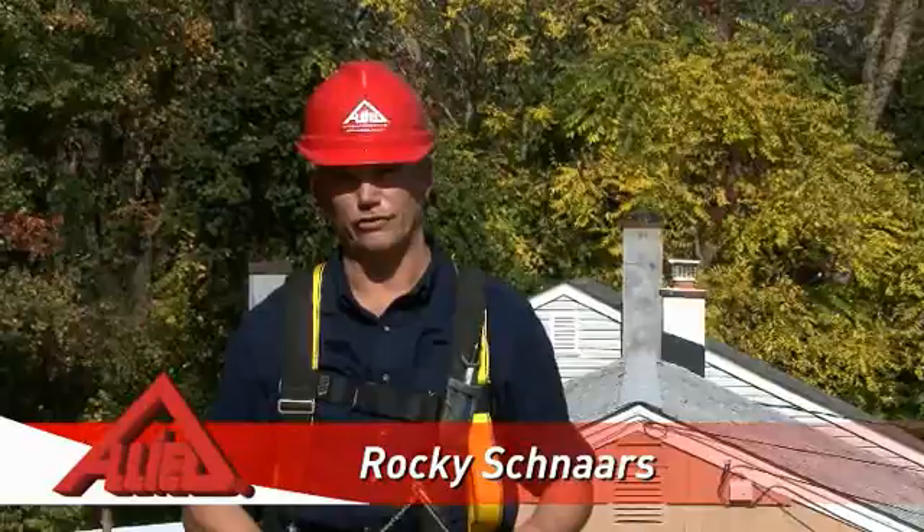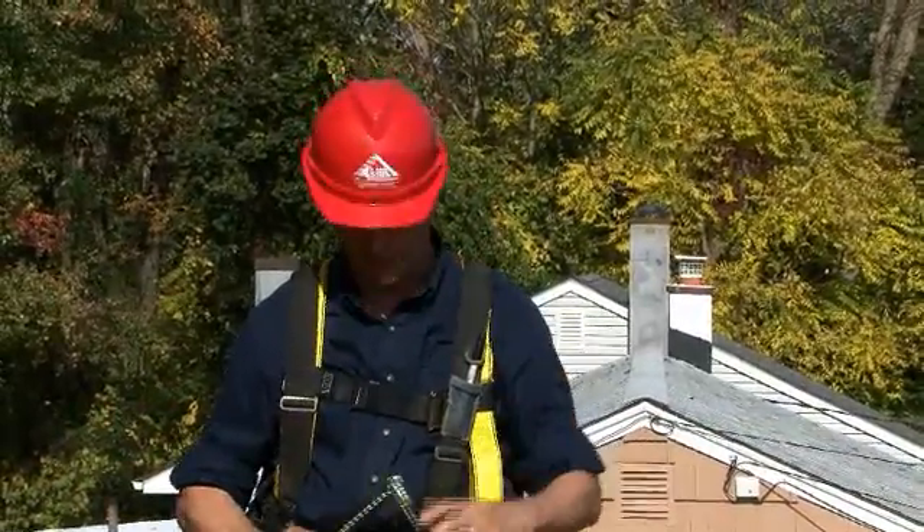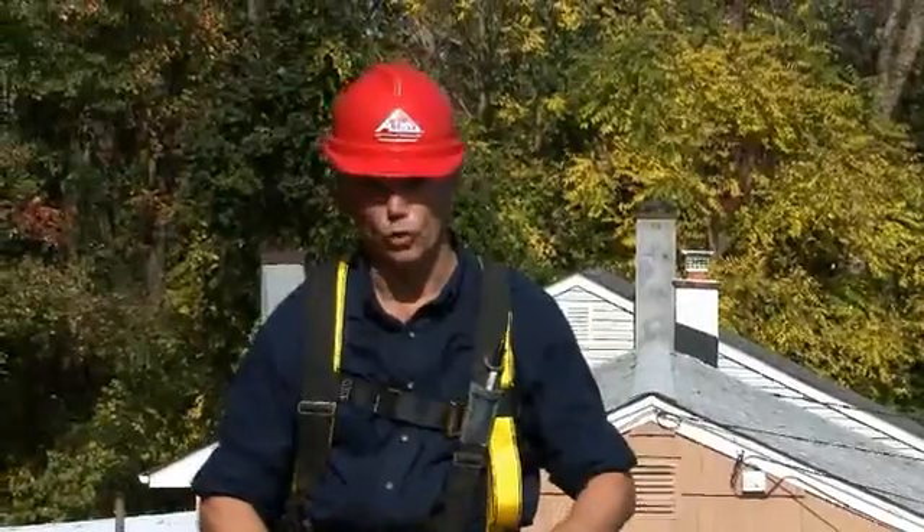Hi, I'm Rocky Schnarz and today we're going to install a fall protection system. It's made by MSA. It's designed for one person. It's a lovely, lovely tool.